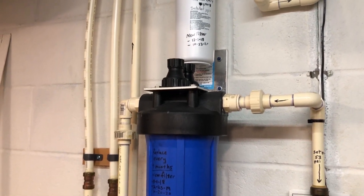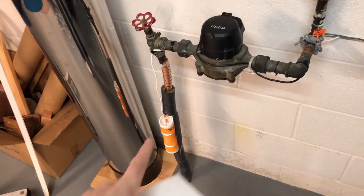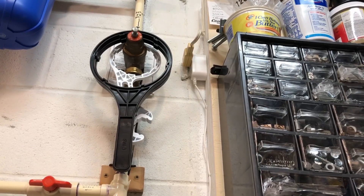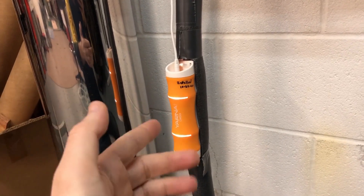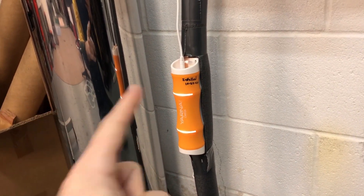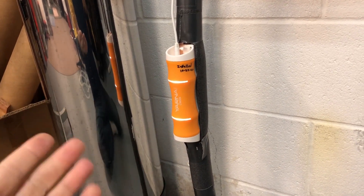In a few of my past videos, if you followed along, you've seen me talk about my water filtration system. Today I'm going to talk about the Yarna Descaler that I've installed right down there on my main pipe. It's plugged into a power cord up there, runs down to the pipe and then to the main unit. If you're concerned about having something running 24/7, 365, this only uses three watts of power — basically like running a nightlight. It's just pennies a year.